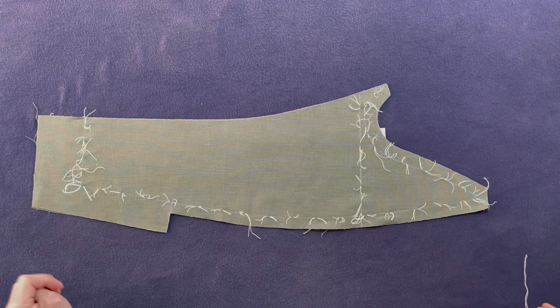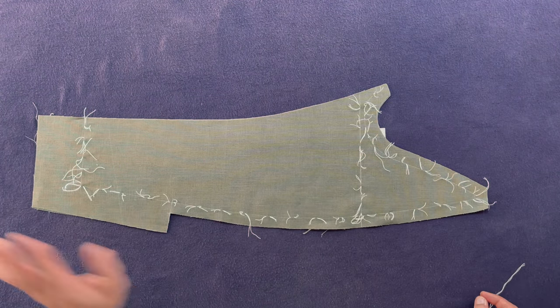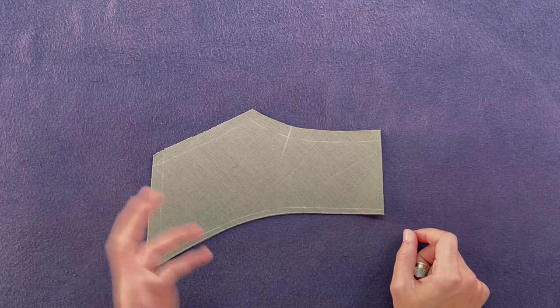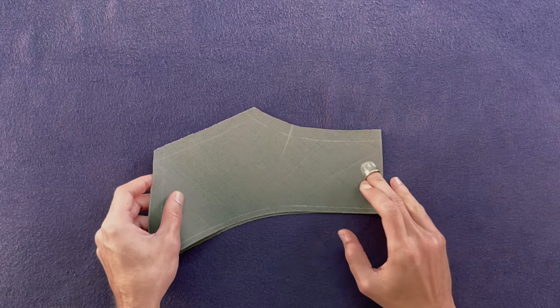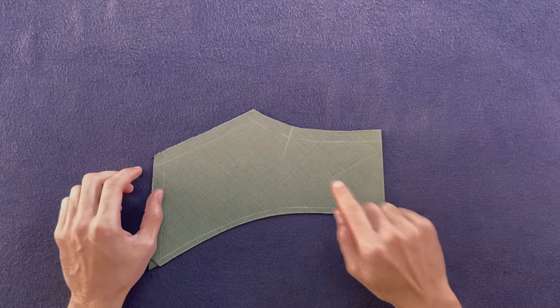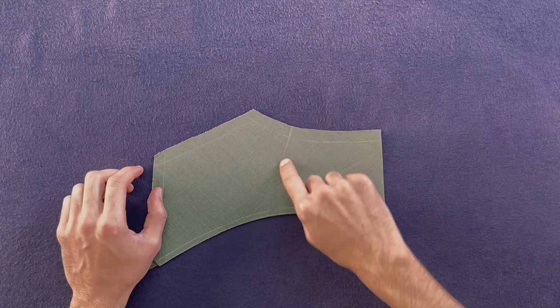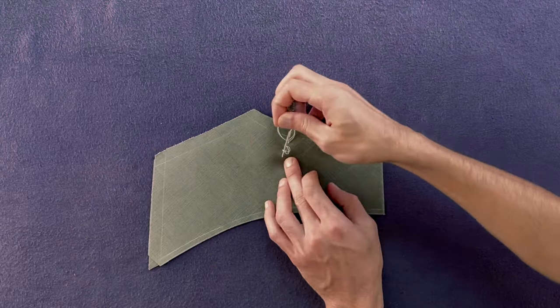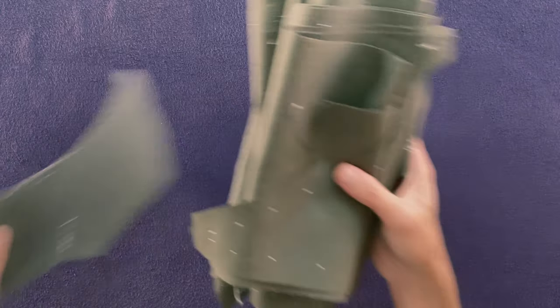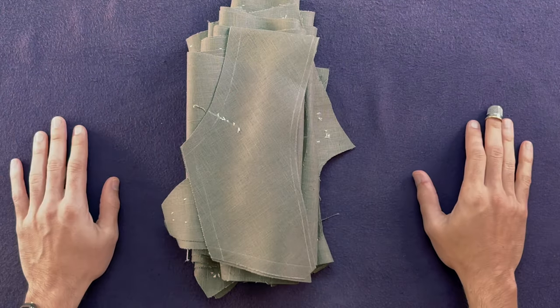I'm going to cut through the threads, trim them, and steam, and then do the last panel which is our undercollar. That's the undersleeve done and now it's time to do the last panel which is our self undercollar. We don't need to mark a lot on this panel because we're going to position our canvas on it later on. So the only thing that we need to mark stitch is going to be the position of our shoulder — all the other ones we can leave free. And that's it! So let's bring all our panels together and take it to the next stage.